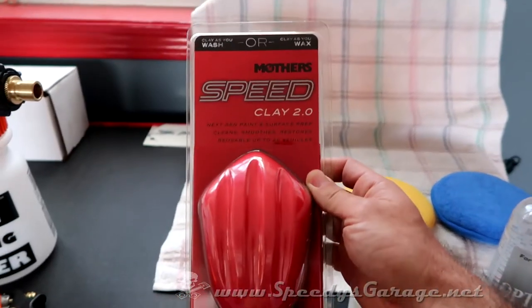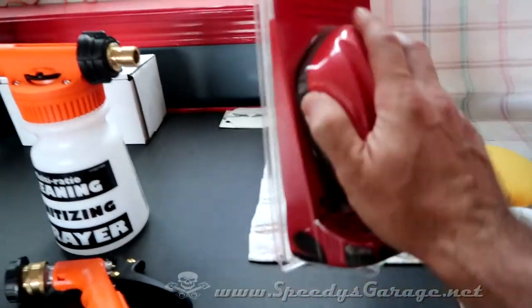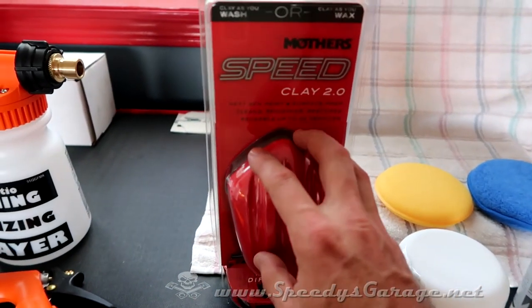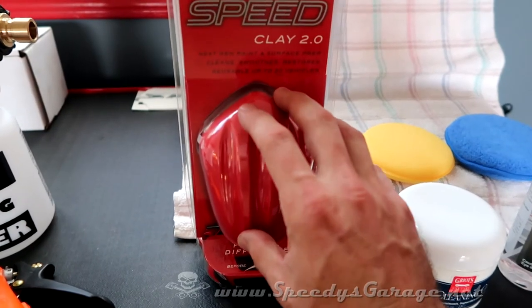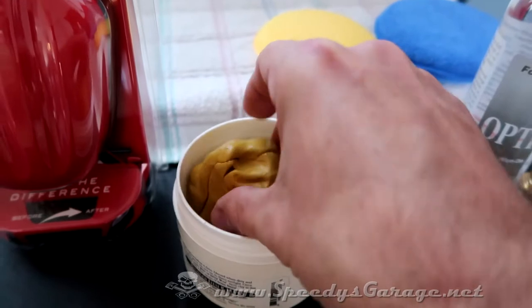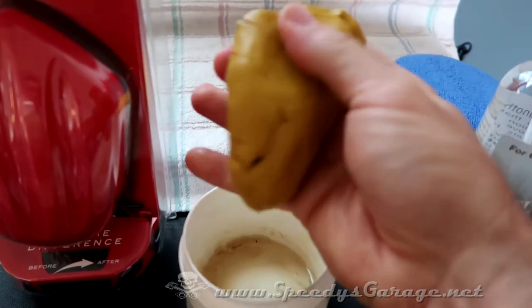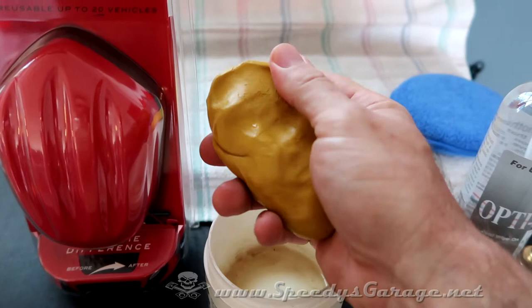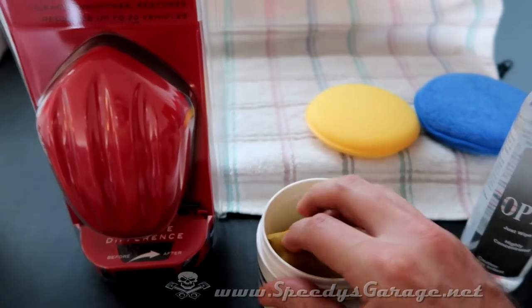I heard about this Mother's Speed Clay 2.0. It's a synthetic material on a handle — it feels kind of like a bumpy rubber — and they claim you can clay the vehicle as you wash it, using the soapy water as your lubricant. You just gently work it back and forth across the surface and it will remove light contaminants in the clear coat. I've always used real clay, which looks literally like the clay you played with as a kid. You bunch it up, flatten it out, work it across the surface with a lubricant, and it picks up contaminants. You fold it over, those contaminants get absorbed, and then move on to another area. I'm going to compare the two today and see which one I like better.